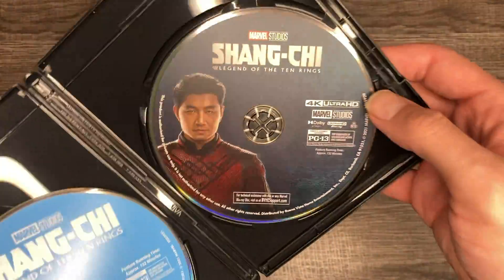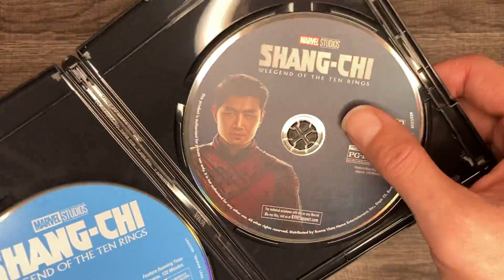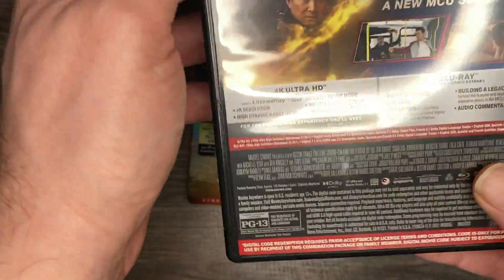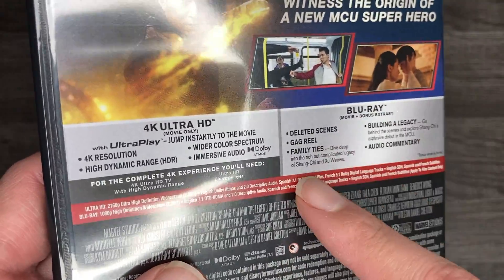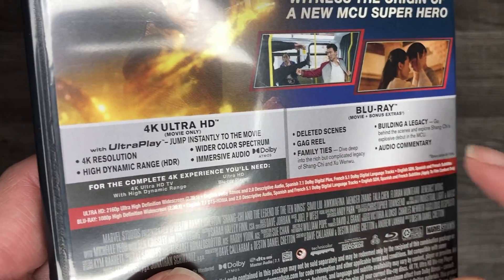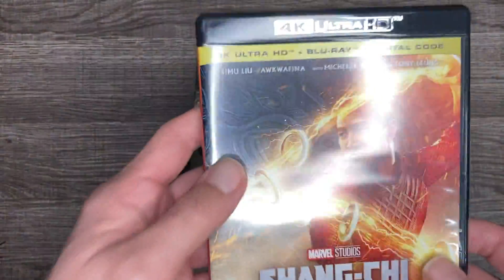We got artwork on the 4K disc! You guys know how much I praise studios when they add artwork on the disc — thank you so much Disney. Let's get into the details. Here are the Blu-ray special features: deleted scenes, gag reel, Family Ties, Building a Legacy, and audio commentary. Not too much, but it is what it is. It's Shang-Chi — let's check it out.